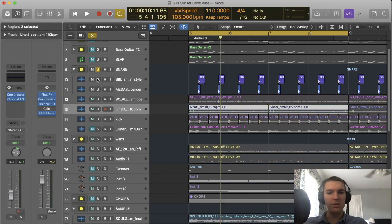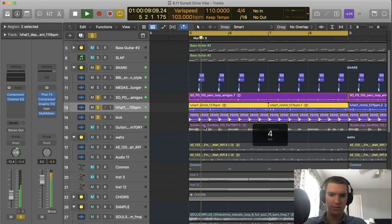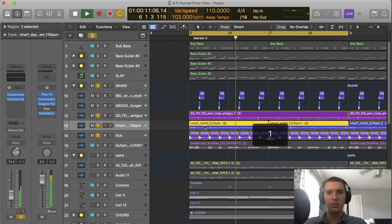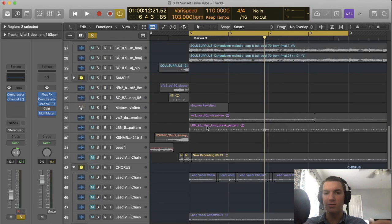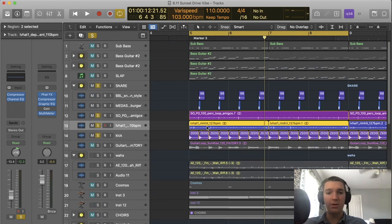So we have percussion, snare, and kick — this is what they all sound like together. We also have tambourine, hi-hat, kick, clap, and snare, and that's basically it for the drums. There are other rhythmic elements, but they aren't found in the drums section.